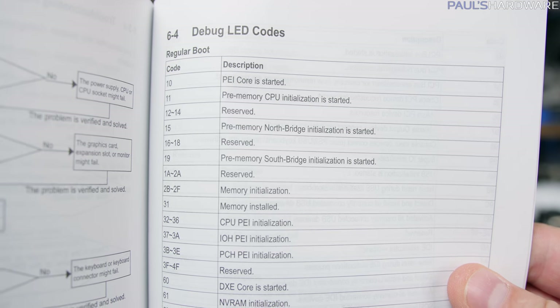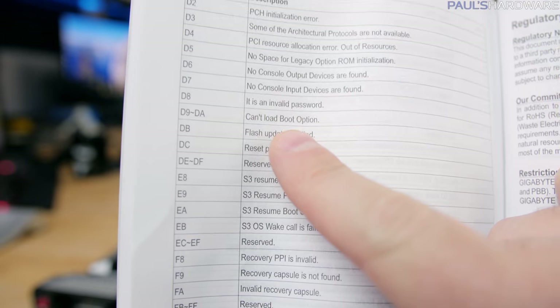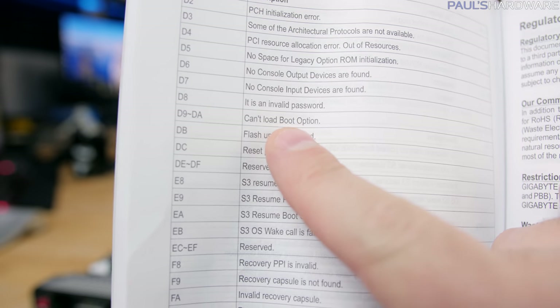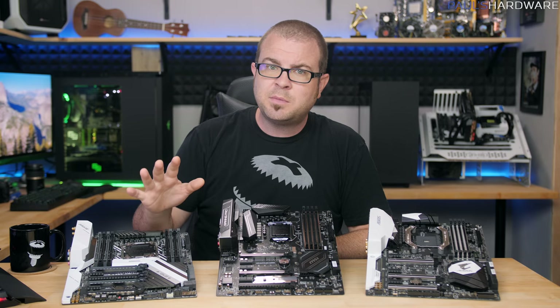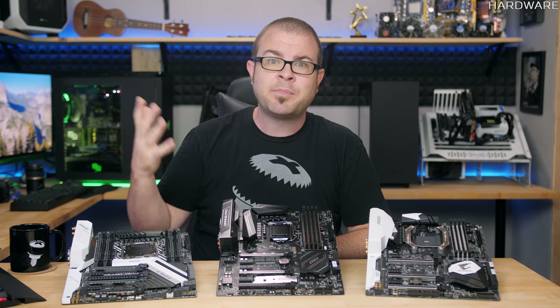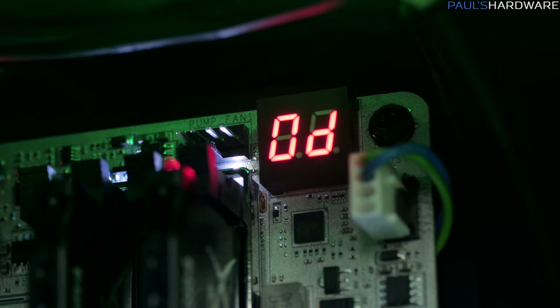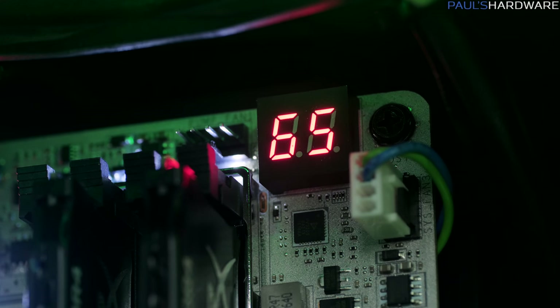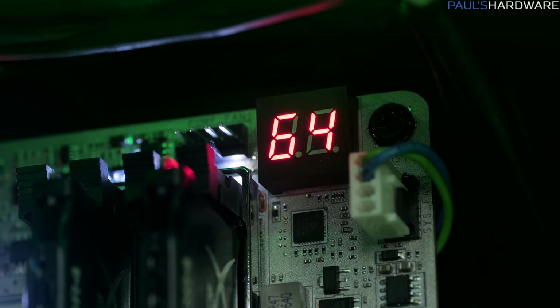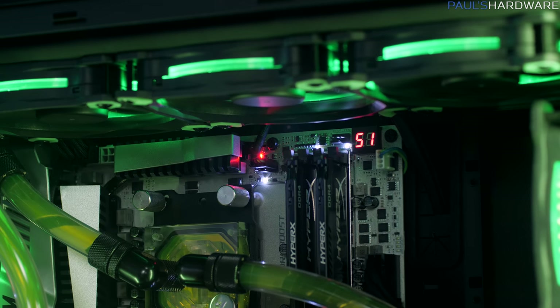Memory initialization error? Maybe you've got a bad RAM stick, or maybe you used the wrong DIMM slots. Boot device error? Maybe check the BIOS settings for your SATA controller. It won't always be able to show you exactly what the problem is, but it will give you a lot more to go on than just 'my PC won't boot.' Post LEDs will also often switch over to displaying your CPU temperature once you've booted up, which can be really handy for an at-a-glance check of how hot things are. I just wish more motherboards had the option to actually turn that post LED off after the system boots, because it can often clash with other case lighting.